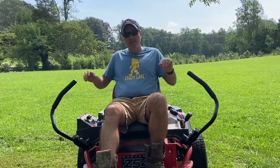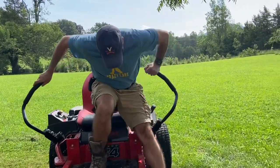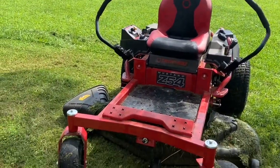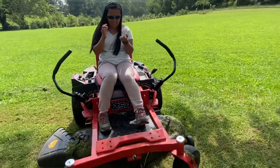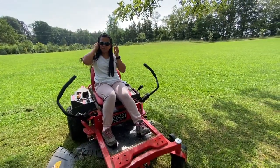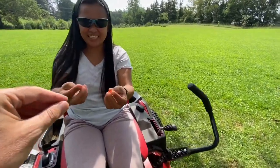To turn it off, you bring it back like this to set the park brake, then turn off the ignition. That's how you turn it off — pretty simple and straightforward. Do you think you can do all that, honey? Yeah, easy peasy lemon squeezy! All right, let's trade positions. I'm excited — it looks like fun! This is the first time you've ever used our zero turn, right? Yeah, first time ever.